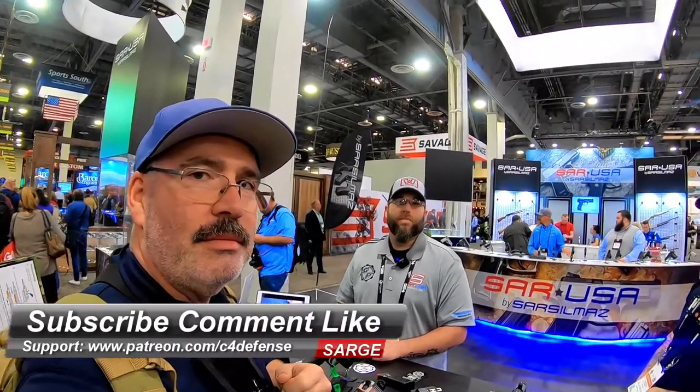Thanks, Brandon. Make sure you subscribe, comment, like, and hit that notification bell. We'll see you later.